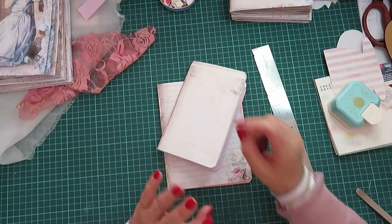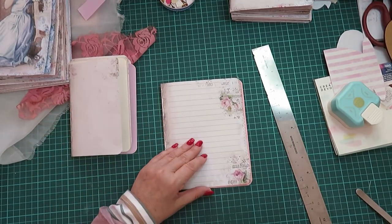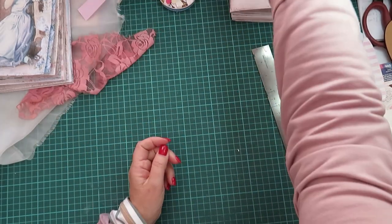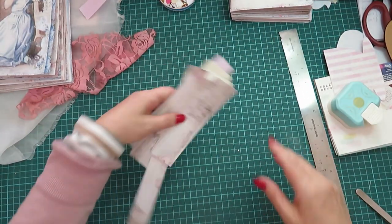These are all single sheets — a little coffee-dyed and pastel colored. I might add more to this so that there's adequate writing space in the journal, and then we can decorate away to our heart's content.